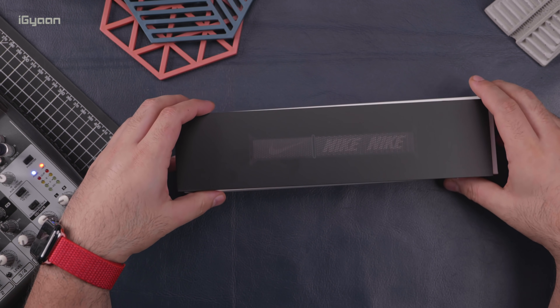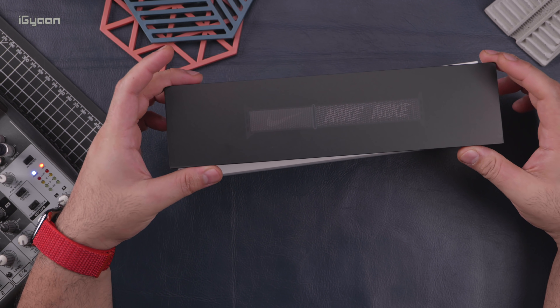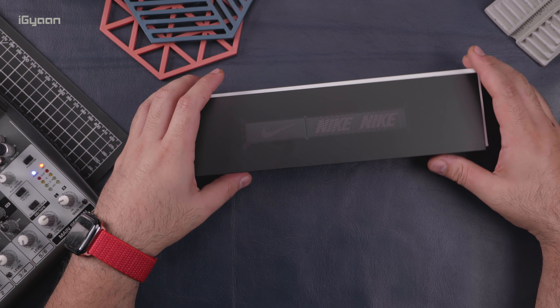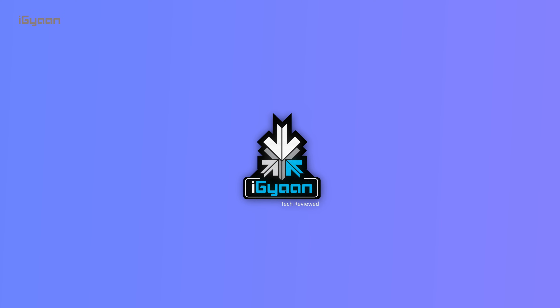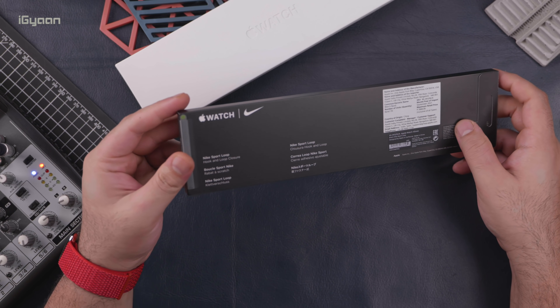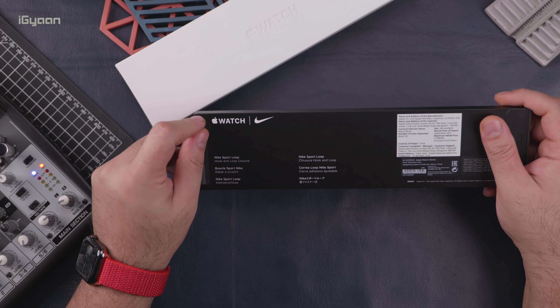We also have this Nike band that comes from the Nike edition watch that I'm really interested in checking out. So let's quickly get into it. We'll check out the Nike band first. The price on this is ₹3,900 at MRP.